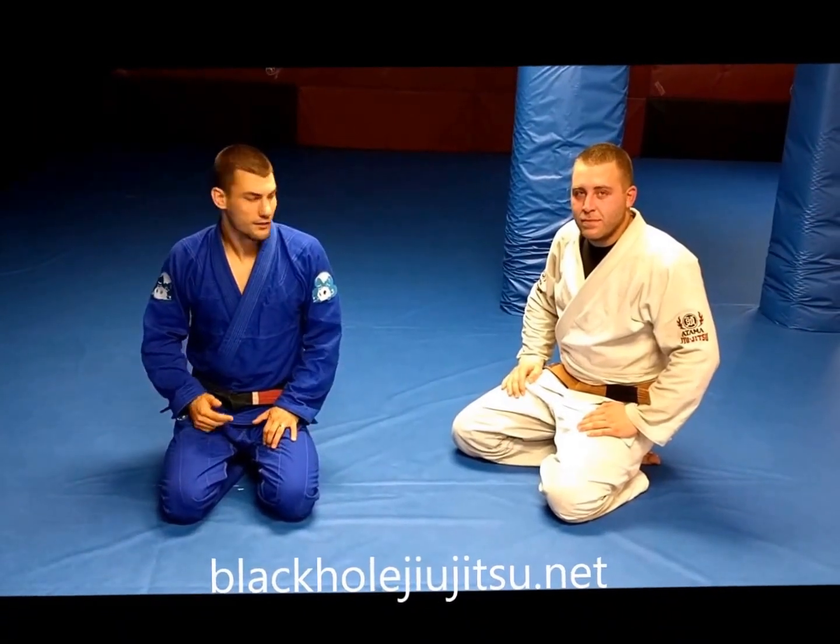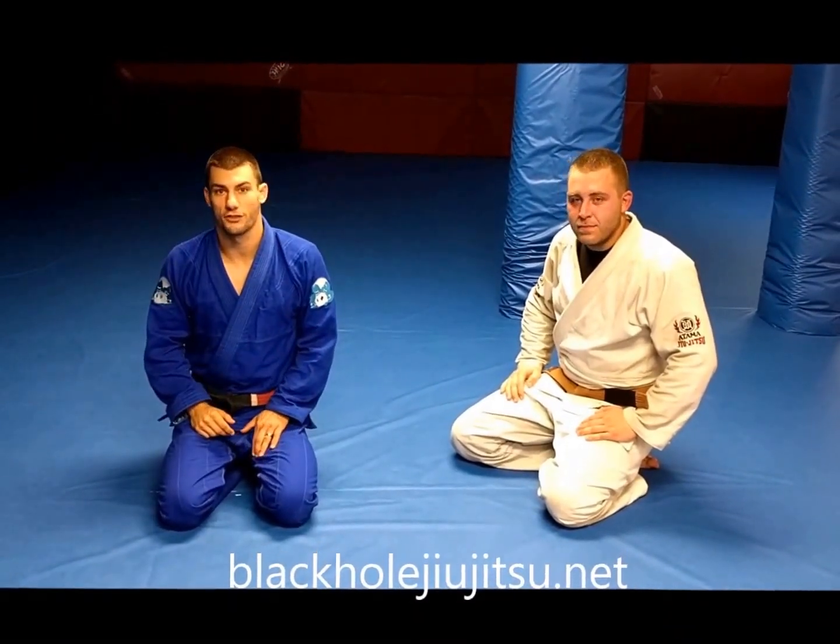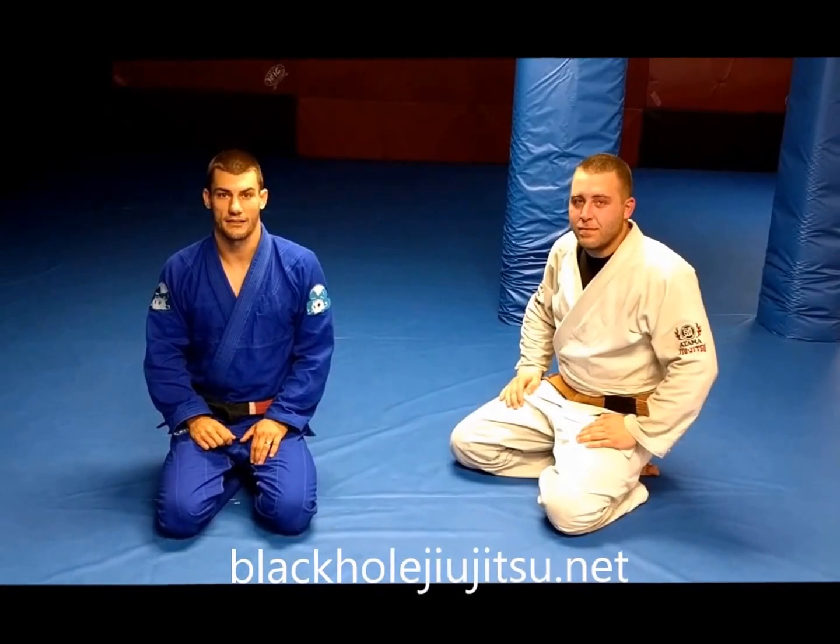Hey, what's up Fanta Nation? It's Mike Wacker. I'm here with Wookie. We're at Black Hole Jiu Jitsu. I just want to give you guys a technique of the month.